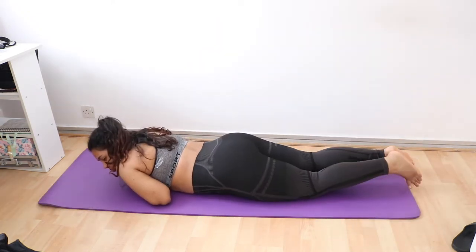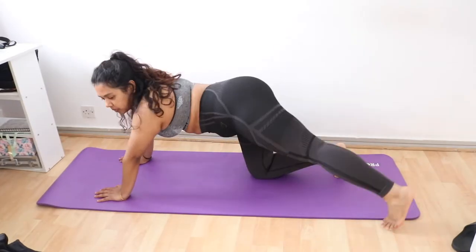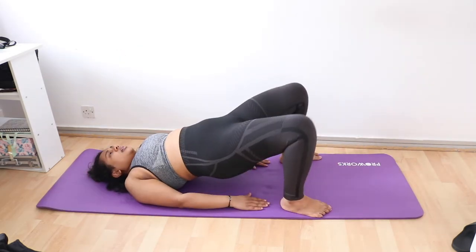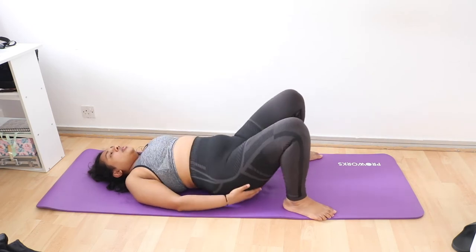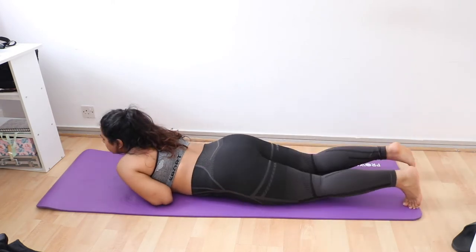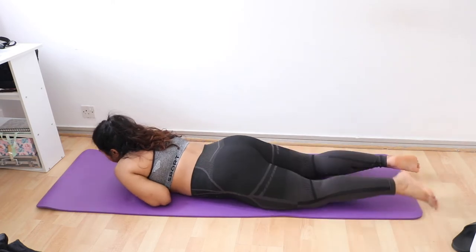I am so happy to finish this challenge today. I feel the pain was absolutely worth it — after seeing myself doing these same exercises on day seven, I couldn't even do these properly on day one and now look at me. Oh my glutes!